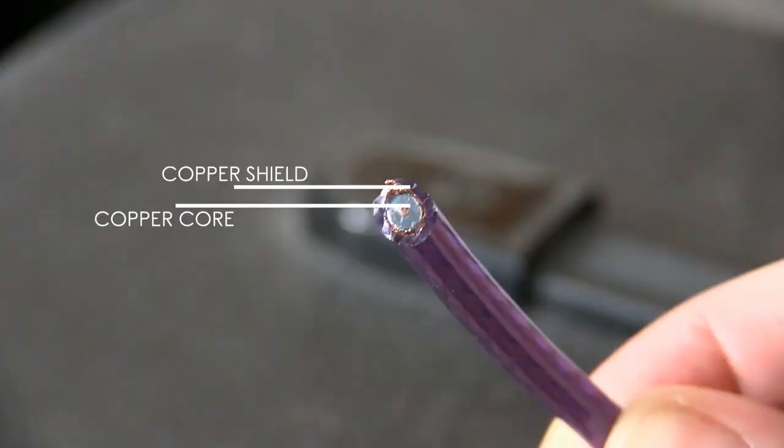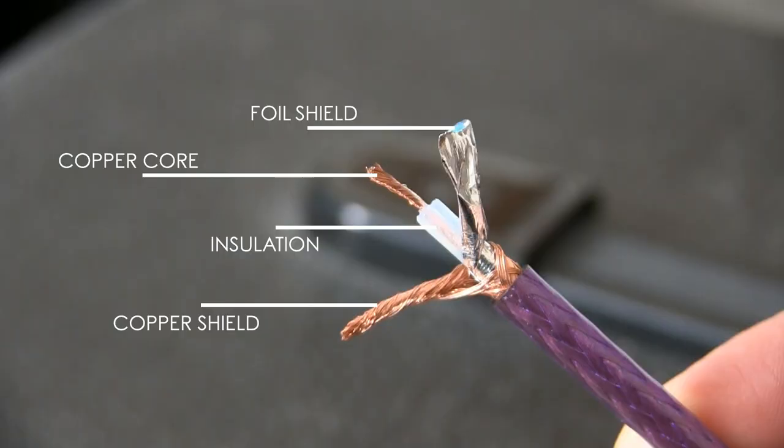Long cable lengths are a problem on their own. Inside an instrument cable you have a copper core surrounded by an insulation material, surrounded by another layer of copper which works as an electric shield. One long length of metal running alongside another long length of metal with an insulation material in the middle can be referred to by another name: a capacitor. Capacitors are often used in audio systems to bleed treble out of the signal — we see this in the tone controls of our guitars — and the guitar cable is no different. The longer the cable, the more the capacitance and the more high end we lose through the cable.